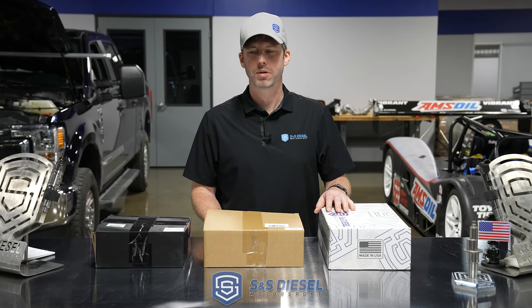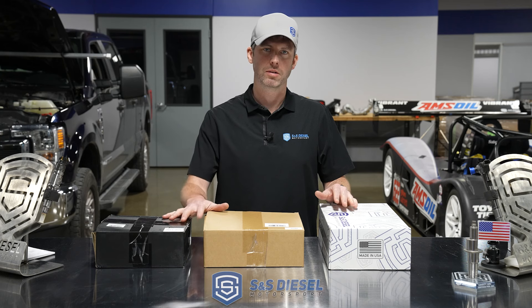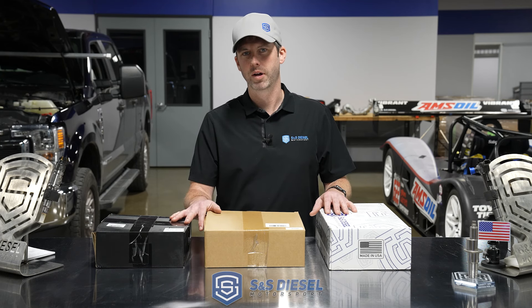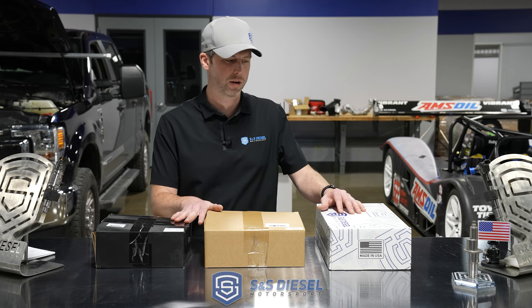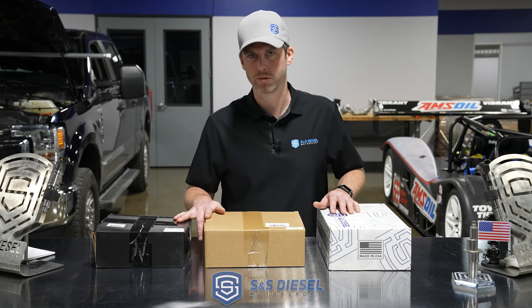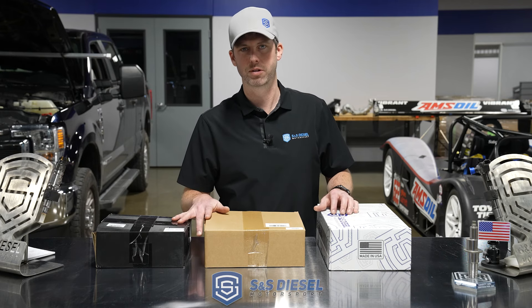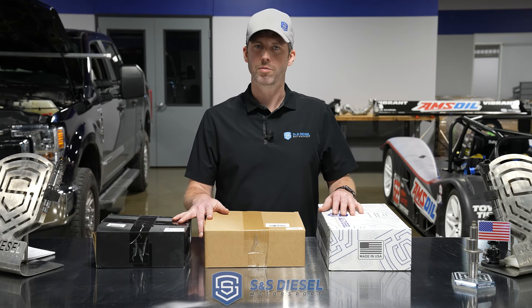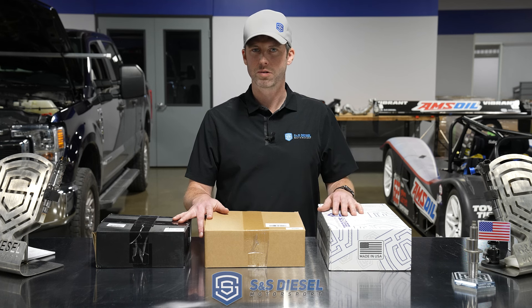Hey, I'm Luke with S&S Decent Motorsport. We're going to do a bit of an unboxing today. It's a little bit different than normal. Normally we don't do much in the way of comparing to other products or negative marketing, or highlighting flaws in other people's designs. We typically just try to educate and make the best product we possibly can, and let the customers decide.